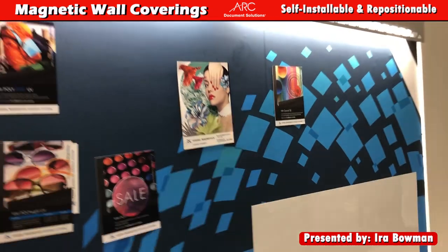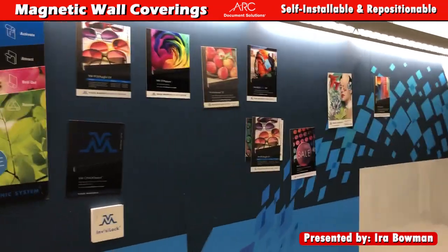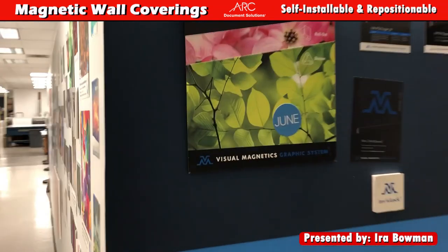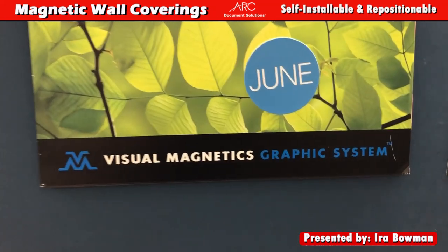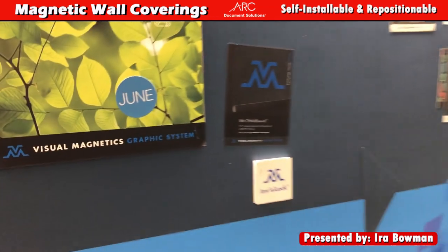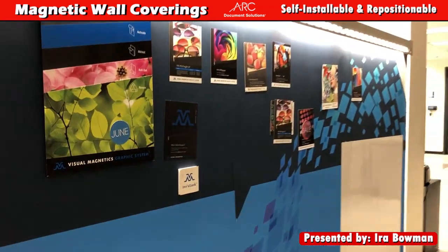We can take your walls and help you install via magnetics — it's called the Visual Magnetics Graphic System, and it's available here at ARK. Have any questions? Leave me a comment down below and I'll be happy to help you. Have a great day everybody.